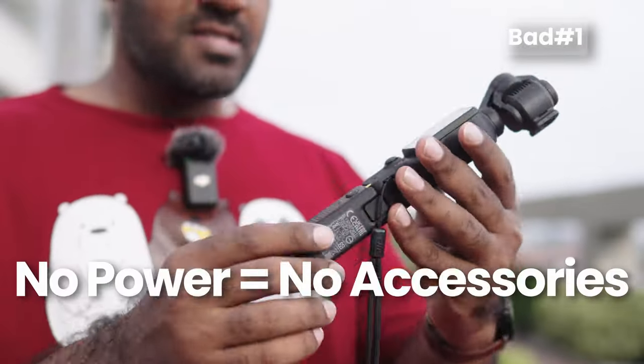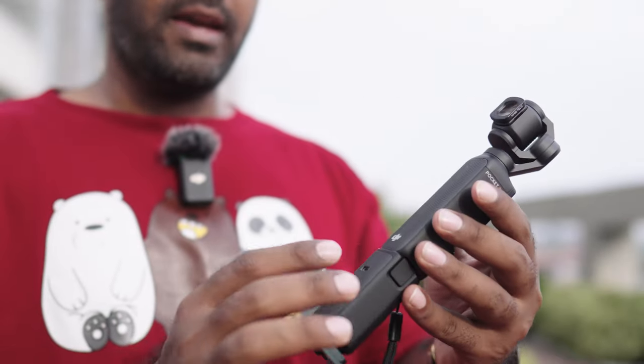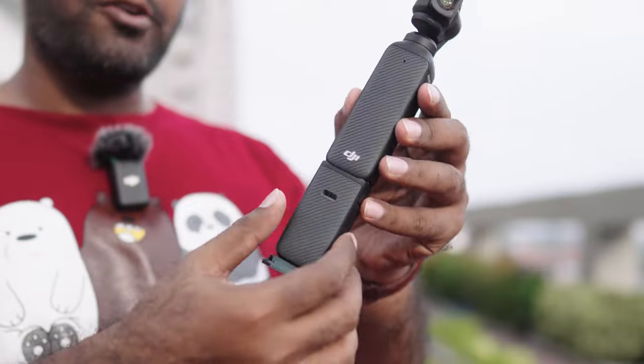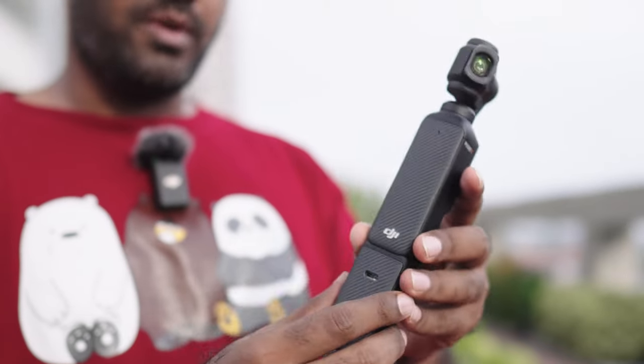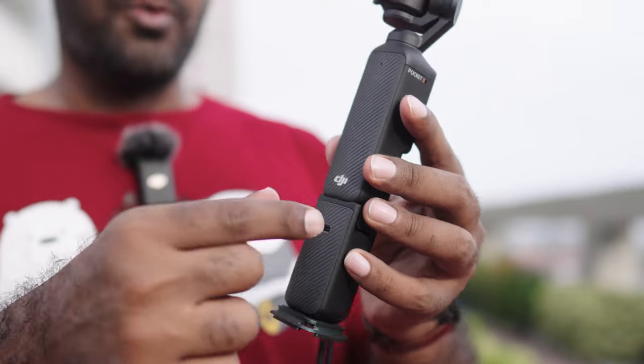When you have the battery extender connected to Pocket 3 and you're filming, there's a feature where you can put the DJI Microphone Version 1 into this and use two microphones with it. The receiver goes over here.